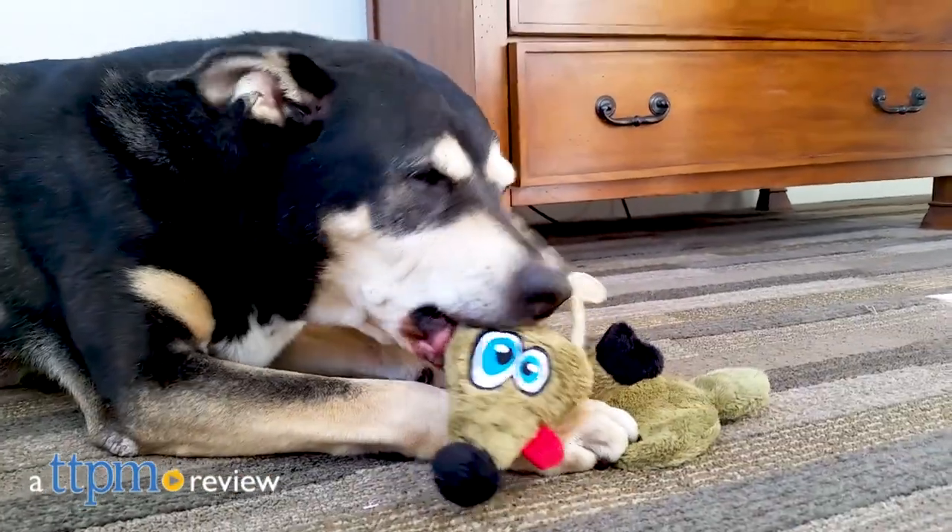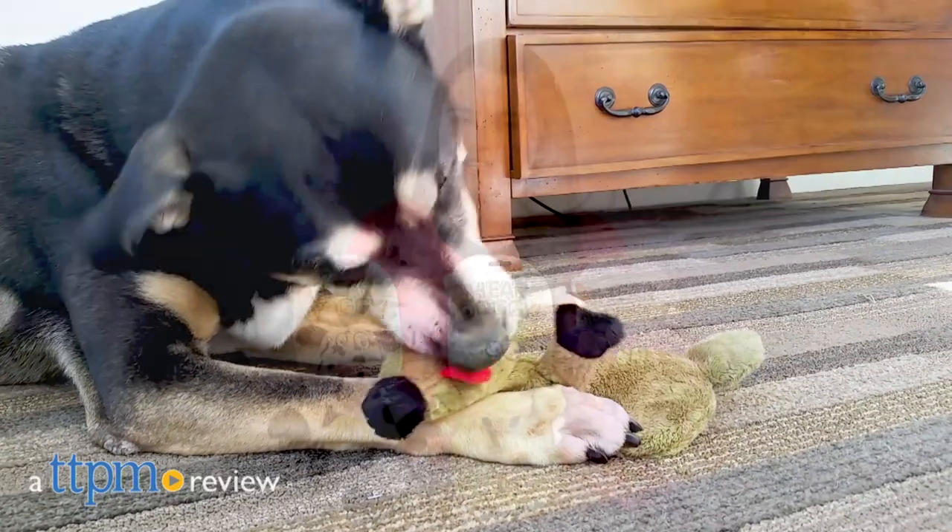Listen up pups, these squeakers are just for you. Hi, I'm Emerson with TTPM and this is Here Doggy Large Ultrasonic Dog Toys from WorldWise.